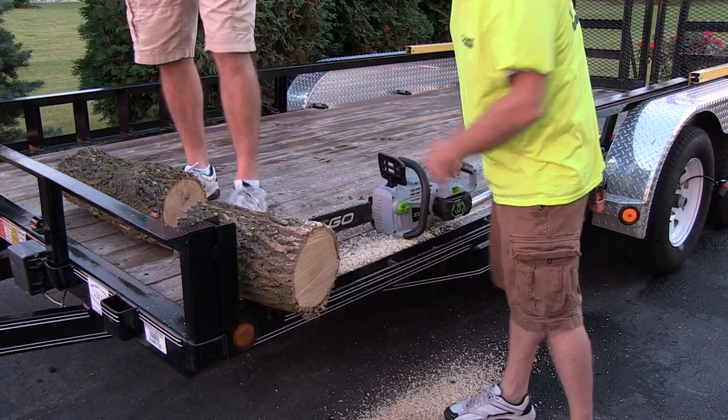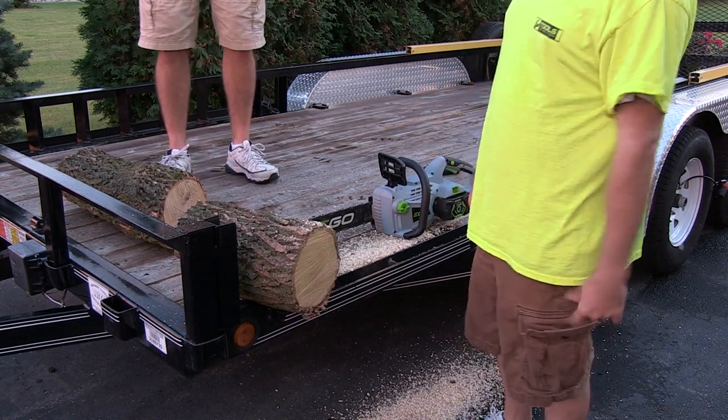Chainsaw safety, you guys. You should be wearing chaps. You should be wearing gloves and safety glasses.